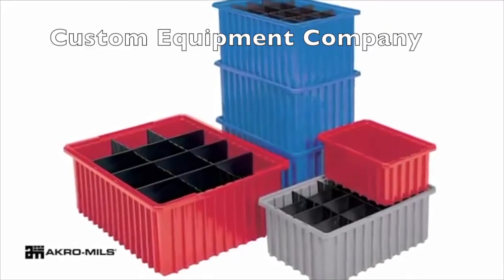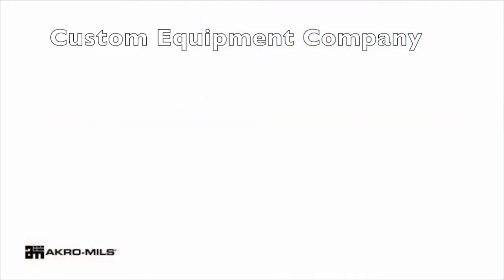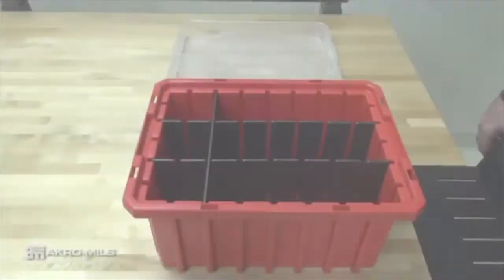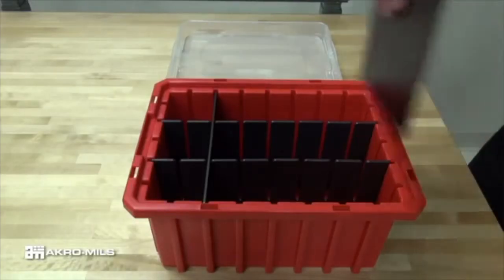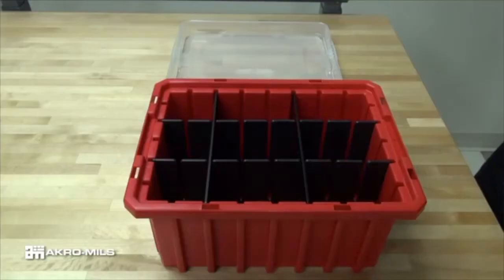Available in nine sizes and four colors, AcroMill's AcroGrid dividable grid containers allow subdivision of the containers to a one and one-eighth inch square compartment size. Divider slots in AcroGrid allow you to create hundreds of compartment sizes.